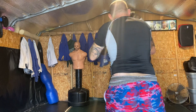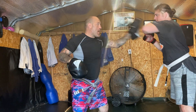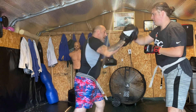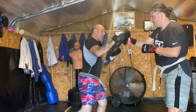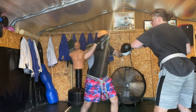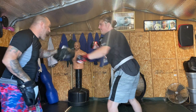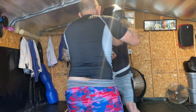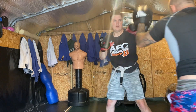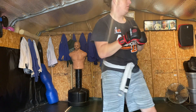One, one, one, two. One, one, two. That's in the back. One, two, one. Let's do it. Hands up. One, two and two. Number one. Okay, five, one, two.